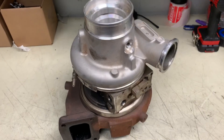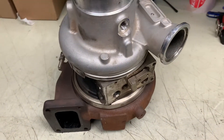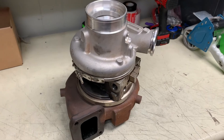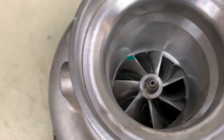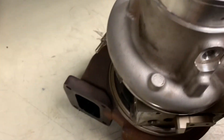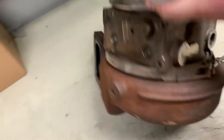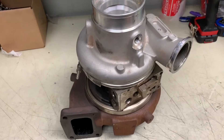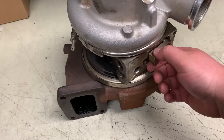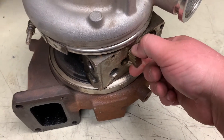Alright guys, a little bonus footage here. I wasn't going to get into VGT turbos and what causes them to fail, because this could be a whole video on its own, but let me just touch on a couple of things. This turbo here — you can see the compressor wheel is damaged on the ends; it looks like it hit the housing. When we flip this turbo over, we can see the turbine wheel is completely missing — the shaft snapped. This is one of our turbos that came back along with the customer's core. You'll notice here where the VGT actuator sits — this VGT is seized up, not moving. It's got maybe 10 to 20 percent of the movement it should have.